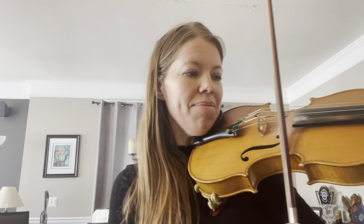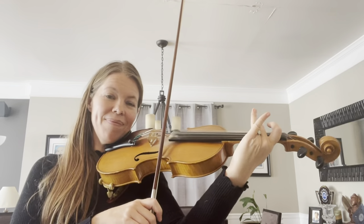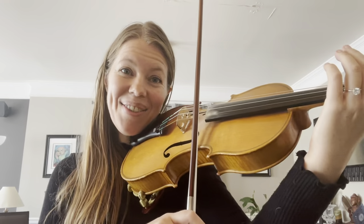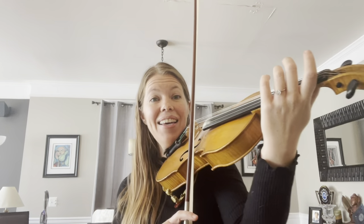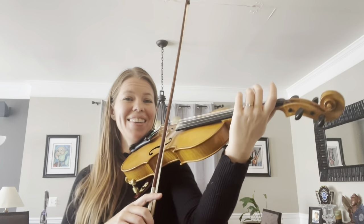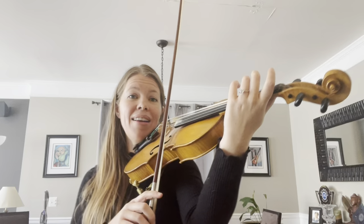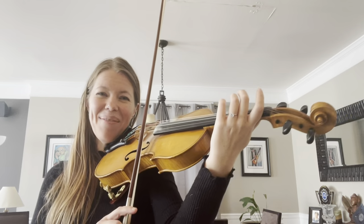Let's start on the E string. E string bunny! E string bunny! E string bunny! Where's the bunny? E string bunny!